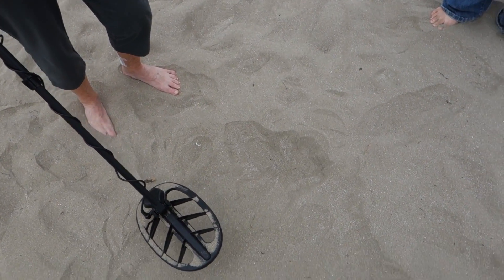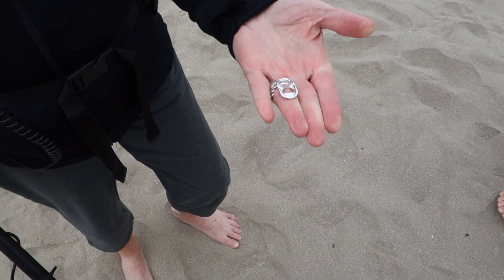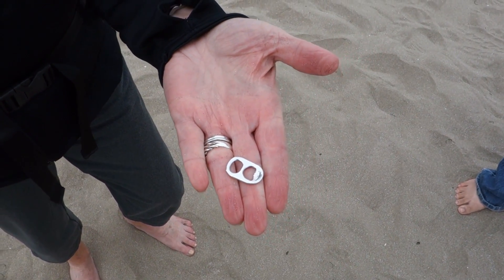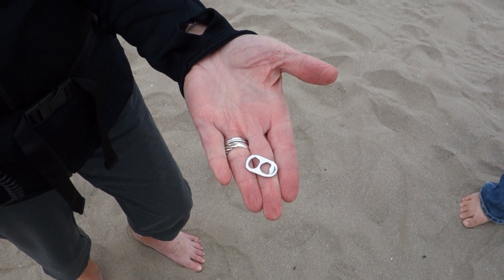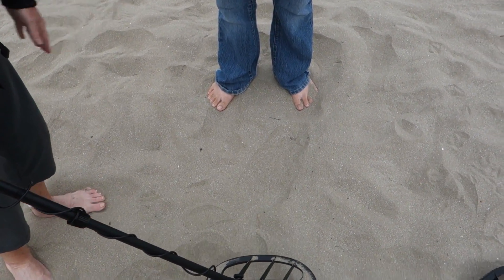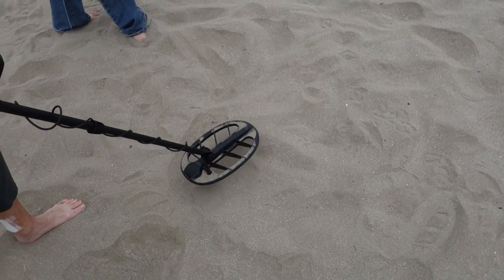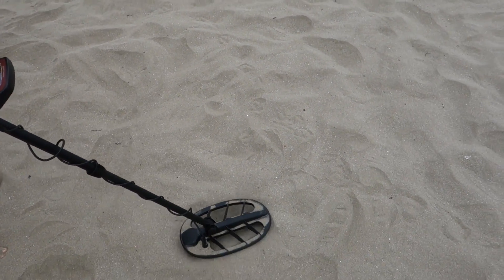Mother GT has her first find right here at five inches deep — look at that, guys, a pristine pull tab, one of a kind. It's her first find in all of metal detecting; she will frame that and keep it in her display case. She said 'oh, my first find is a pull tab' with a bit of snarkiness in her tone. She's a true metal detecting veteran already if she's disappointed with pull tabs — it's almost like she's been doing it for years.